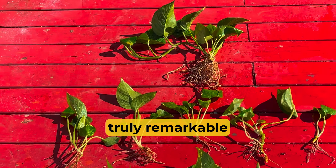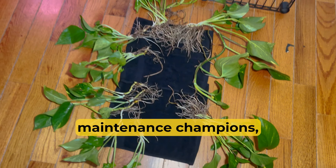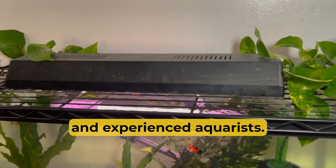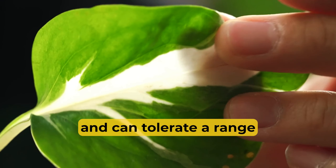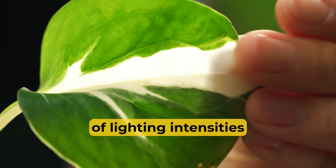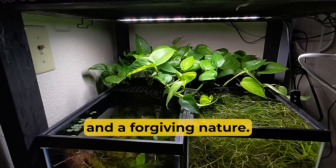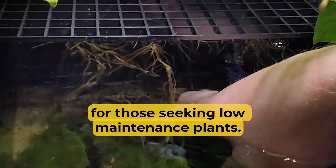What makes pothos plants truly remarkable is their adaptability and ease of care. They're known as low-maintenance champions, making them an ideal choice for both beginner and experienced aquarists. These hardy plants thrive in a variety of conditions and can tolerate a range of lighting intensities, from low to bright, making them suitable for a wide array of aquarium setups. With minimal requirements and a forgiving nature, pothos plants are perfect for those seeking low-maintenance plants.